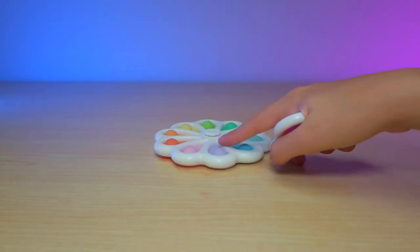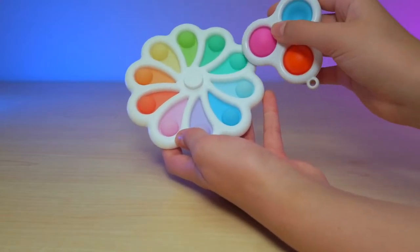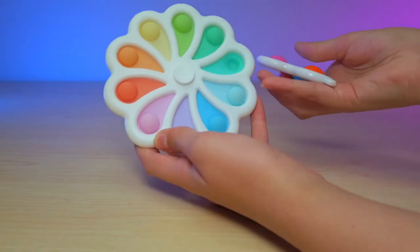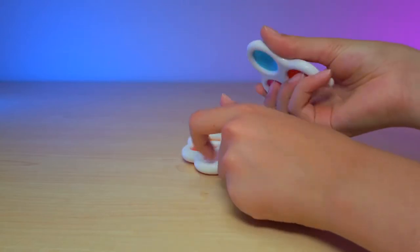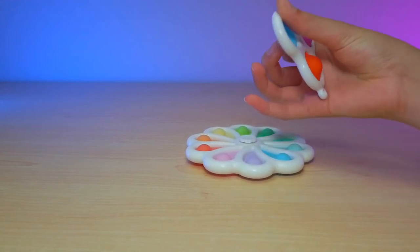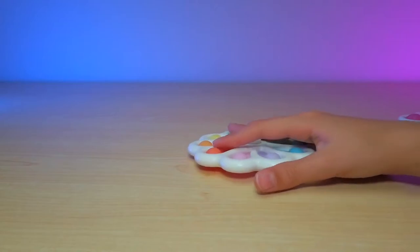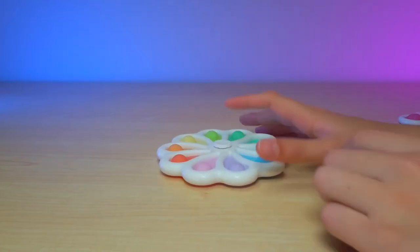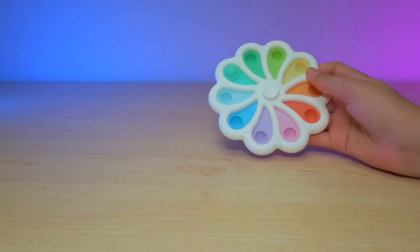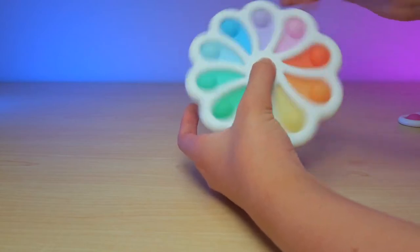The dots on this are a bit smaller than this one, which you guys can kind of tell — the dots are a whole different size. So if you like having a bit more room to pop and less dots, I probably recommend a Simple Dimple, like this classic one. But this is pretty cool and actually very colorful. I love it when it spins because it creates like this little pastel rainbow.